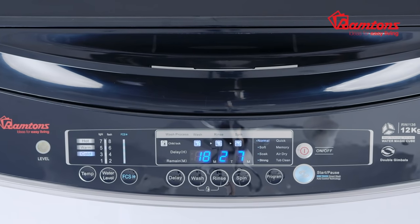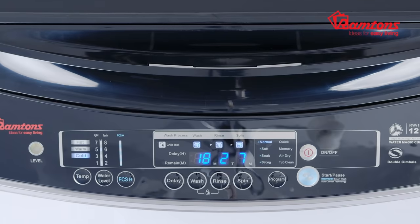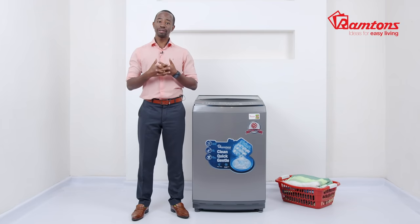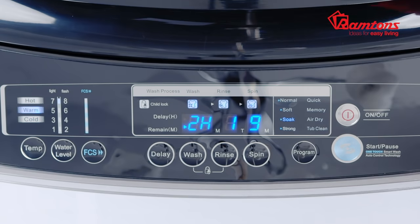The control panel on the top is simple to navigate with one-touch programs, as well as buttons to control wash, spin, and water temperature to suit your preference. There are eight programs to select from, including Normal for everyday washes, Soak for dirtier clothes, and an Air Dry option that is gentler on the clothes than heat drying.